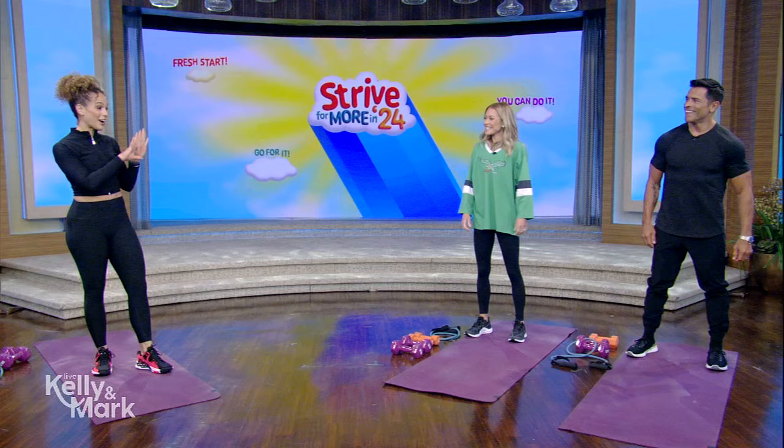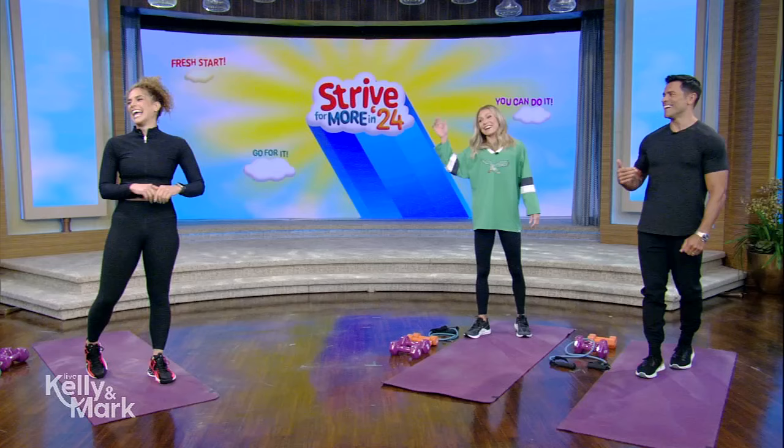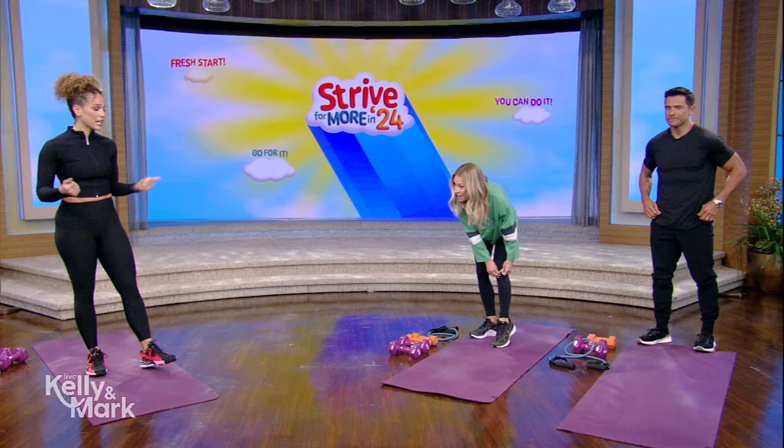It's good to see you. Y'all are really fit because the fact that you just changed that quickly and came back in 90 seconds — that was actually a workout. You're warmed up now. Are you ready for this one? Yeah, we're ready.